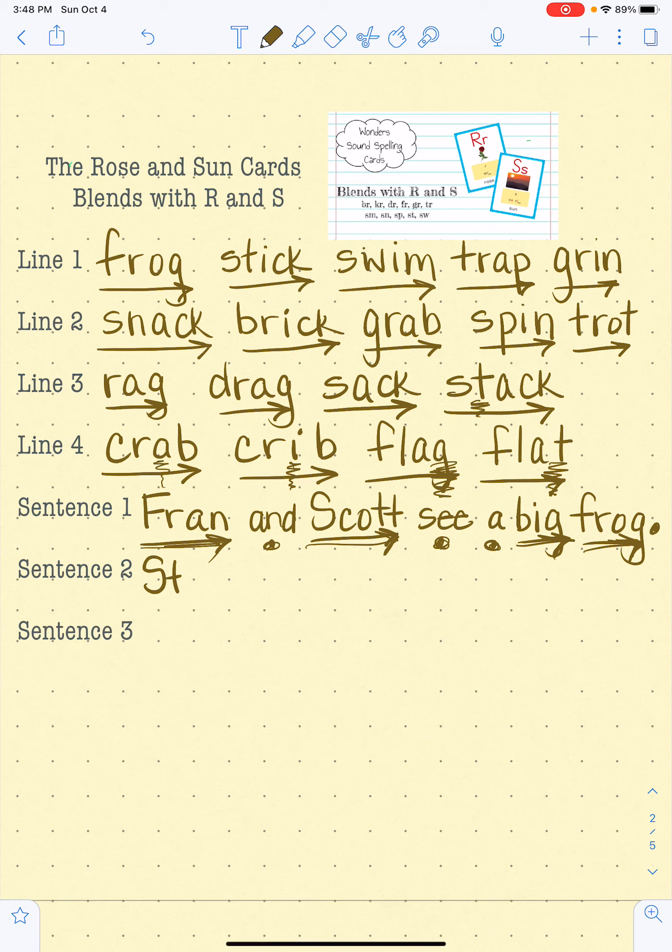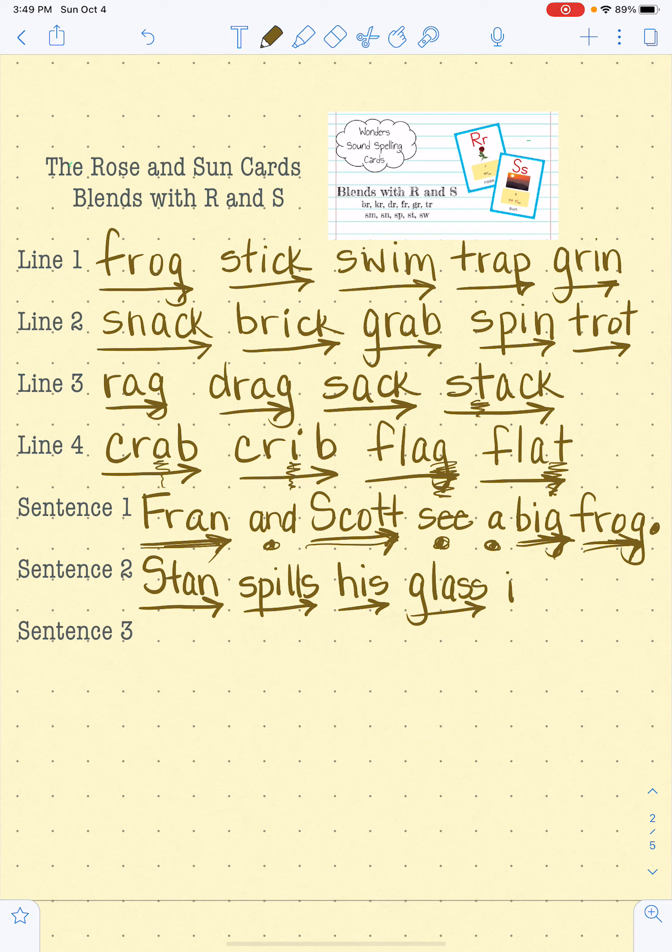Sentence number two. S-T-A-N, Stan. S-P-I-L-S, spills. Is. G-L-A-S, glass. In. The. G-L-A-S, glass. In the grass. All right.